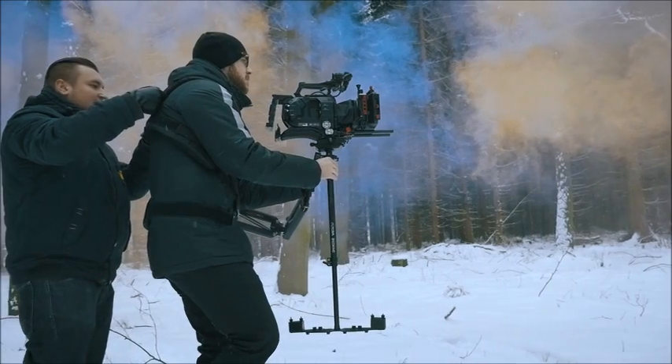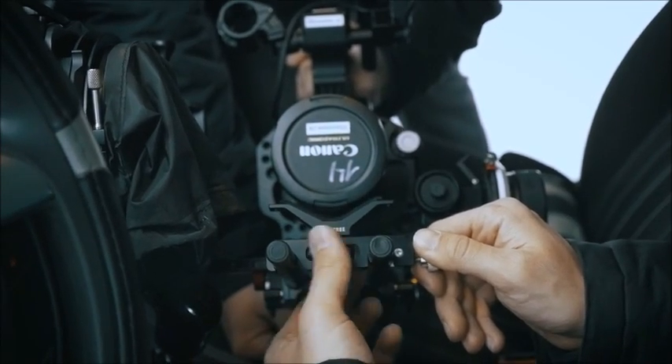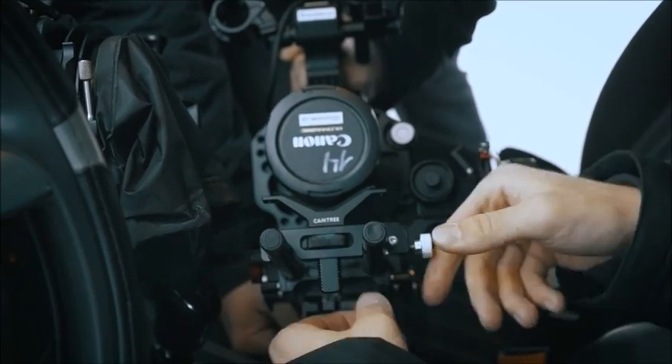Because you might want to use a long lens, Camtree also included in the kit the Camtree Hunt cage kit with lens support, which is a classical extension for the 15mm rods.